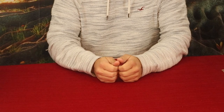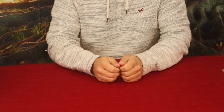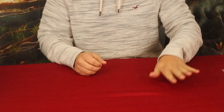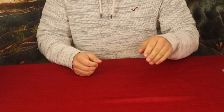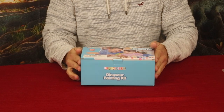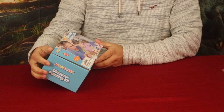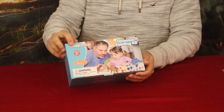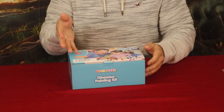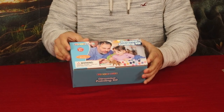Hello everybody, welcome back to the World of Me. My name's Cougar and this is another episode from the Amazon review series. I got contacted by a company who thought I would find one of their products interesting, and that would be this right here. This is by InnoCheer and it is a dinosaur painting kit for ages three and up.